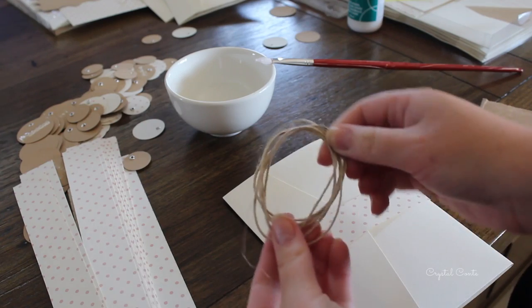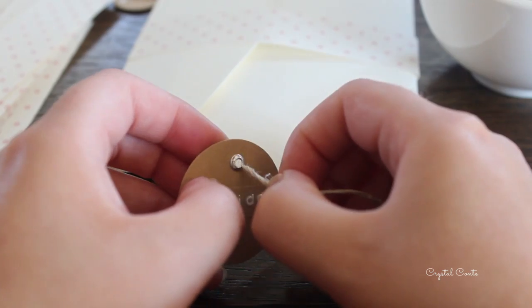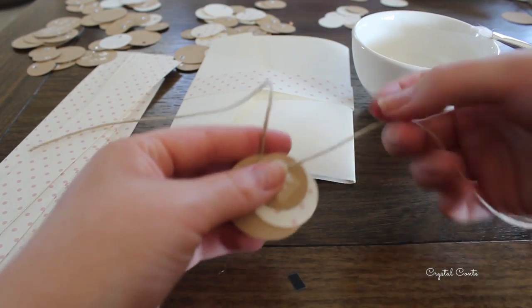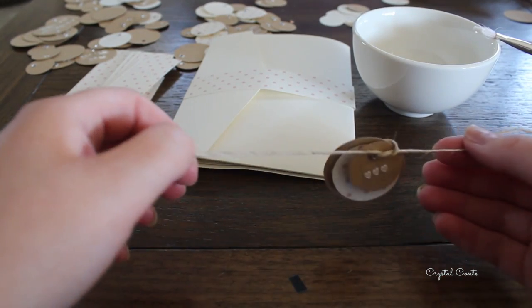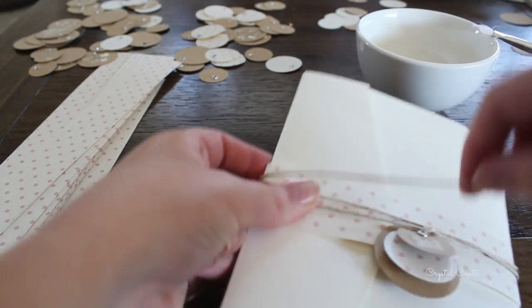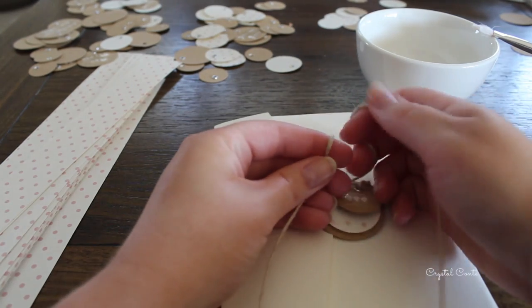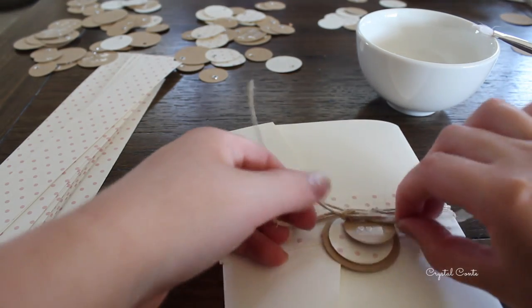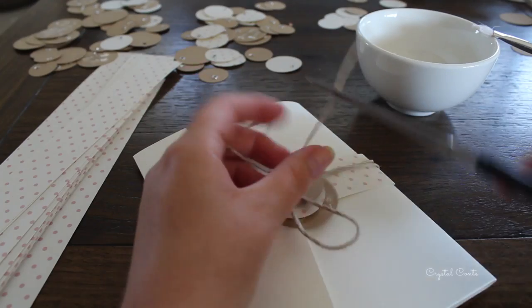Next up I'm going to take some string — I cut mine into about a meter I think. Then you're going to thread it through your little circles. You want to secure them about a quarter of the way and then tie them in. Then you will wrap the string around the belly band — I wrapped mine twice around — and then tie a knot and a bow, and double secure the bow as well because you don't want them coming off. Then I'm just going to trim the ends so that they match.